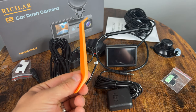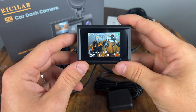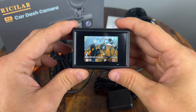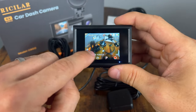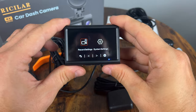Oh, and I forgot to mention that it does come with a trim removal tool. Alright, so it looks like the camera actually came pre-charged. This is not a touch screen, and that's kind of where the cost saving comes in — they put a lot of money into the sensor but maybe not a touch screen. Let's go to the menu and see what options we have in here.